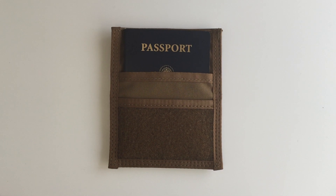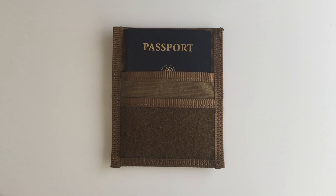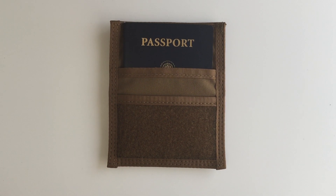Hi, this is Mark Wheeler for Tactical Notebook Covers.com. This product is the passport detachable option and the code on this is 4100.